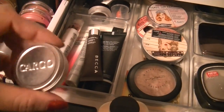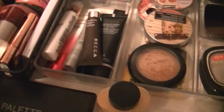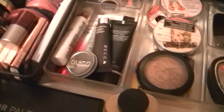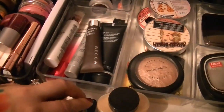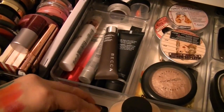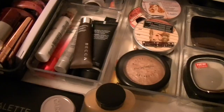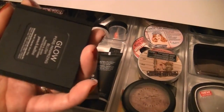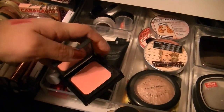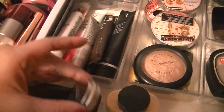I'm also going to use Bali, which is a Cargo blush. Really pretty — Cargo has some awesome blushes. And I think I'm going to use this Julep pore minimizing blush in Peach Bellini. It is so pretty — look at that, beautifulness right there. So I'm going to use those for blushes.